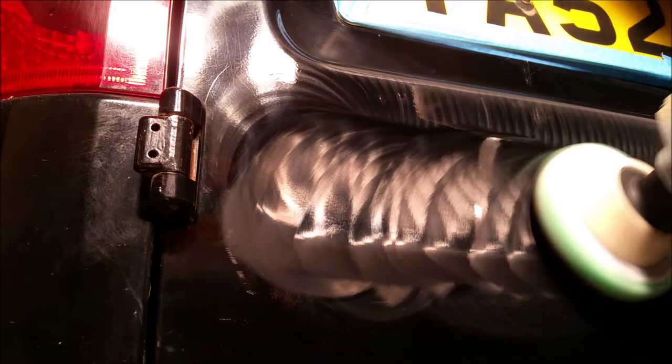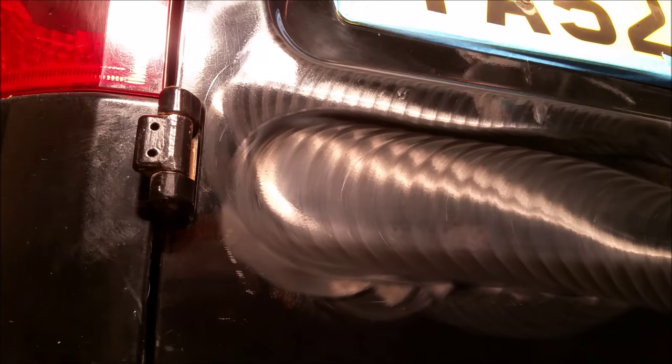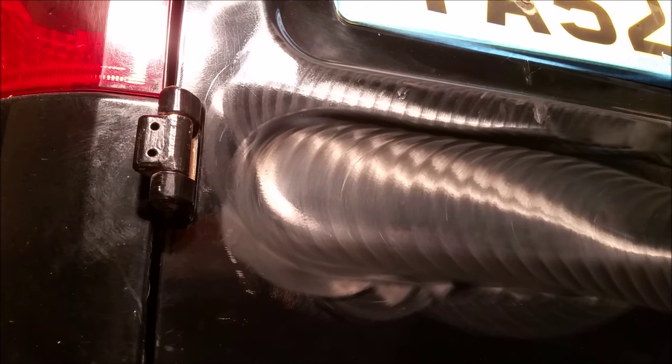As you can see the paintwork is quite bad on this vehicle anyway, so a quick hit with the machine polisher just to bring it up so that you can see clearly that the super glue has been fully removed.